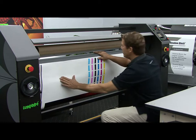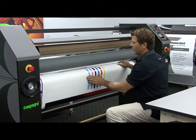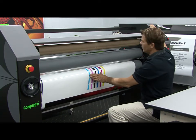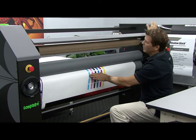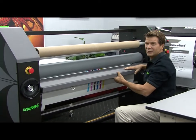Now I'm going to tuck the pressure-sensitive decal material through the nip, placing my hand here away from the nip, reaching over and placing the rollers in the down position. Now I can take and return the infeed table into its resting position.